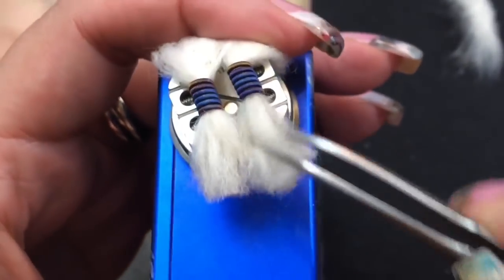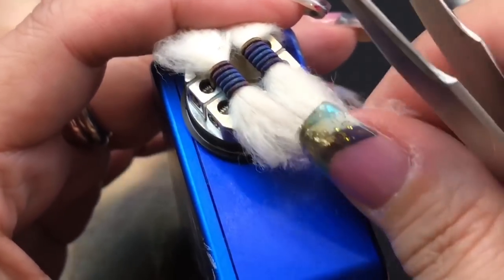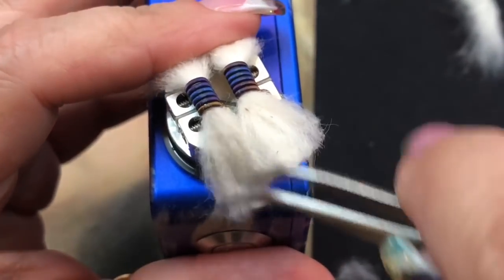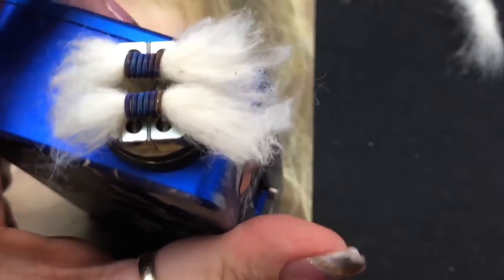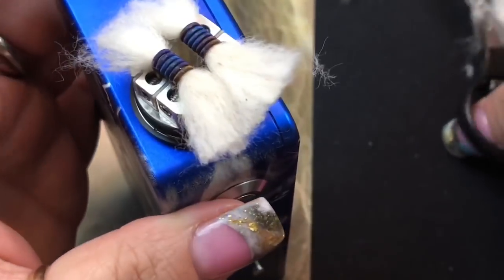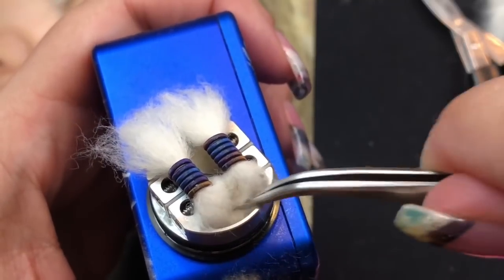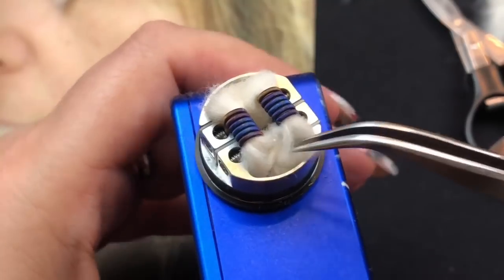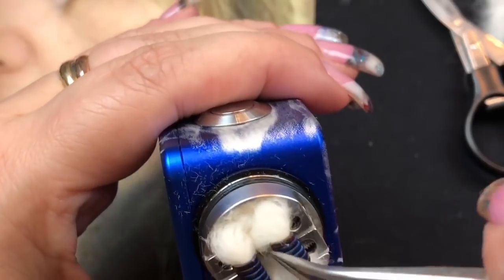I fluff the cotton out a little more with tweezers. You don't want it too thin either — find the balance. Then just lay the cotton tails inside the juice well on each side, tuck any stragglies in, and the build is done. The juice well is really deep and beautiful.